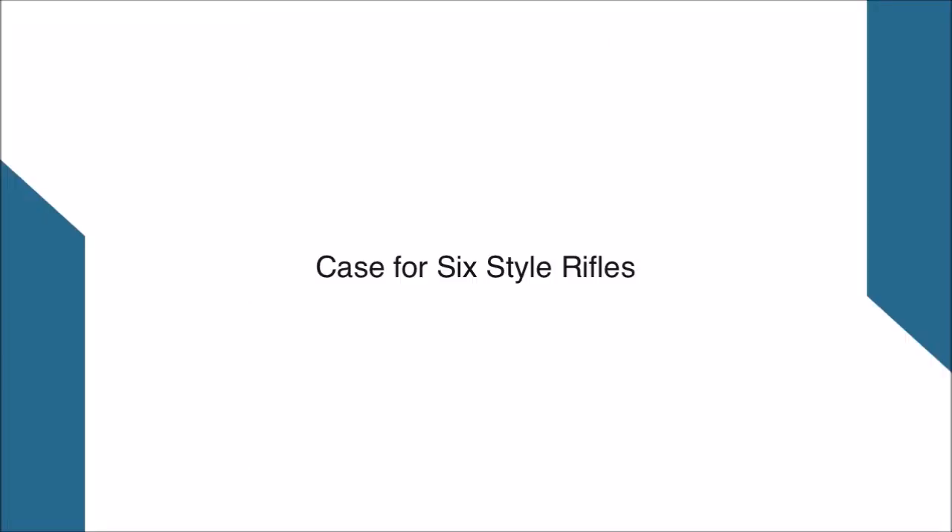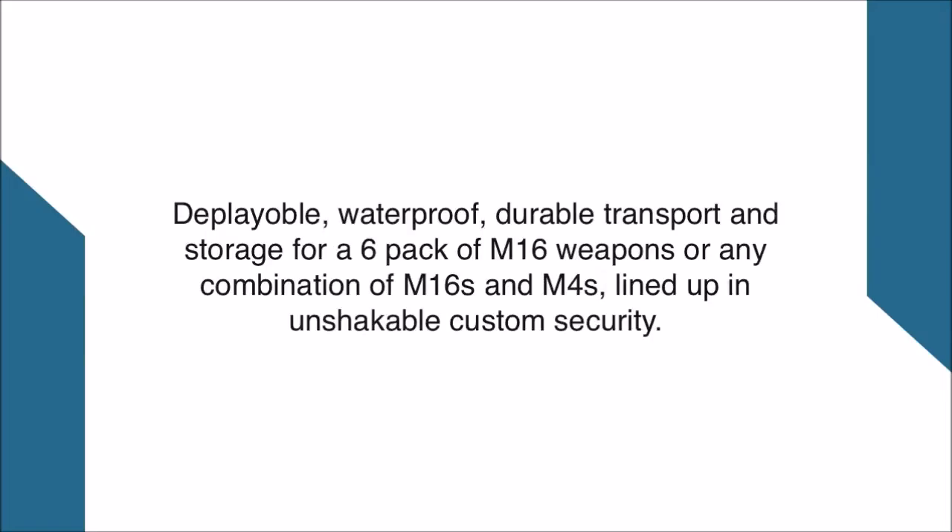Case for six style rifles. Deployable, waterproof, durable transport and storage for a six-pack of M16 weapons, or any combination of M16s and M4s, lined up in unshakable custom security.